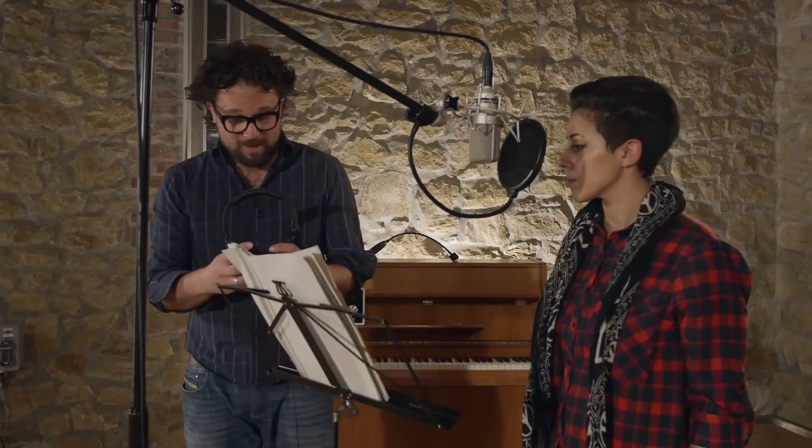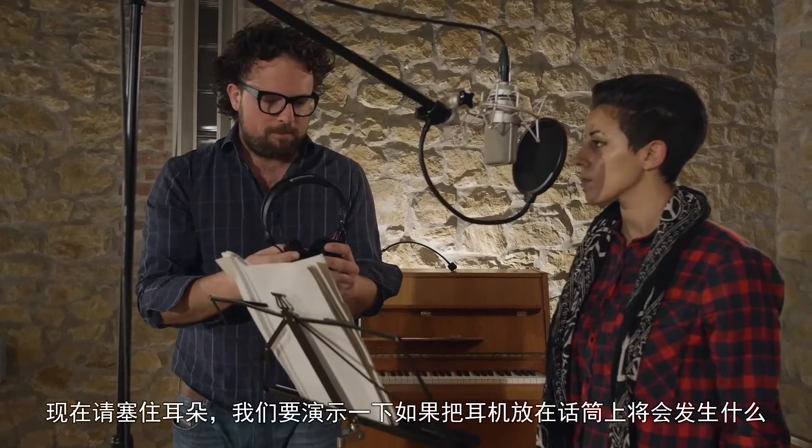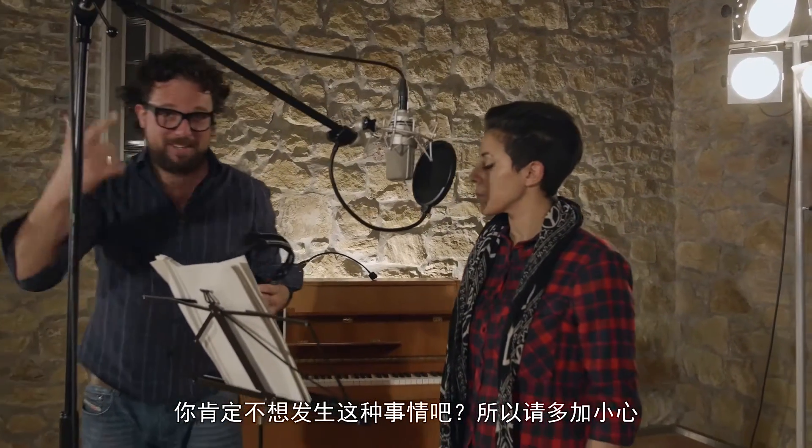Yes, it could. And for now, cover your ears, because we're going to show you what happens if you do put headphones on a microphone. Okay, careful — here we go. You don't want this to happen, so be very careful.